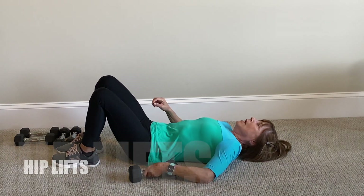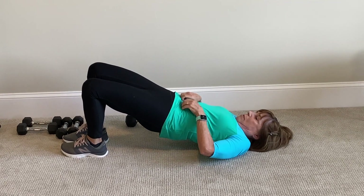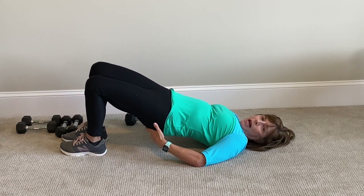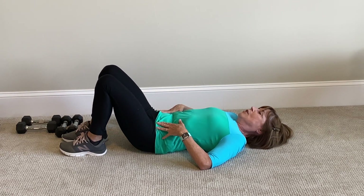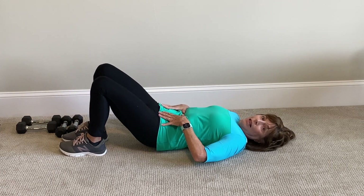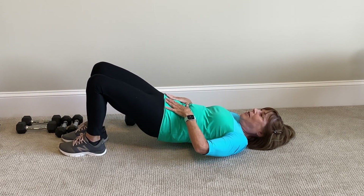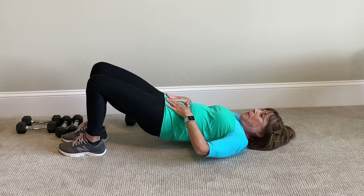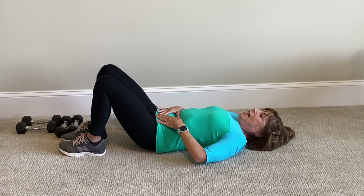Now we're going to do hip lifts. You're going to lift up your hips — don't arch your back, don't stick your stomach out, draw that in. Nice straight line, lower through your spine and press up. You need to work your lower back, it's part of your back. Perform 12 reps: 1, 2, 3, 4, 5, 6, 7 — we're going to work that erector spinae — 8, 9, 10, 11, 12.